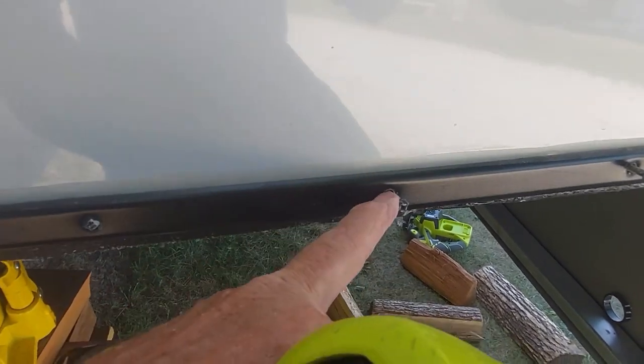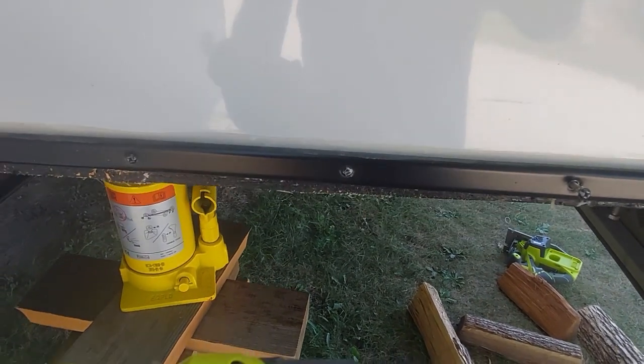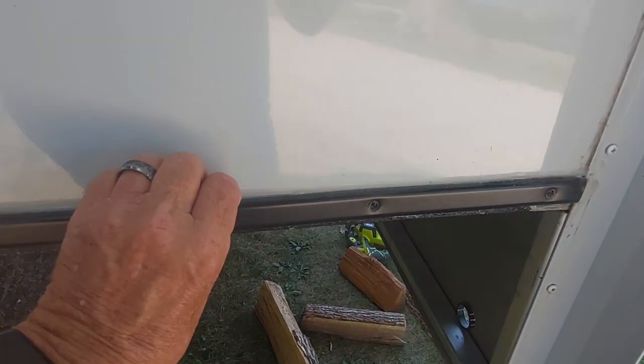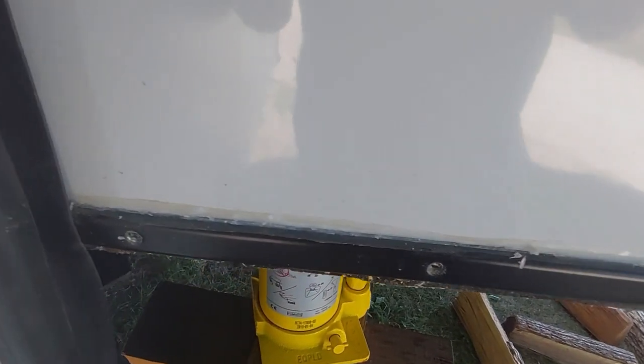I'm going to have to take these screws out and take the whole bracket off. I'll have to cut the caulk and I'll have to get more. Using a screw gun either way, take these off. Now I'm cutting through the caulk here so I can pull this out, and I've got to go ahead and pull the slide in just a little bit.